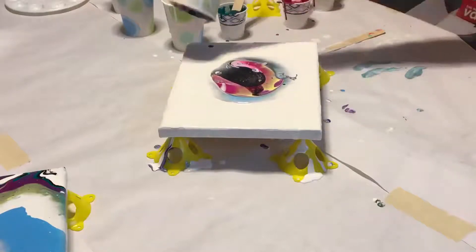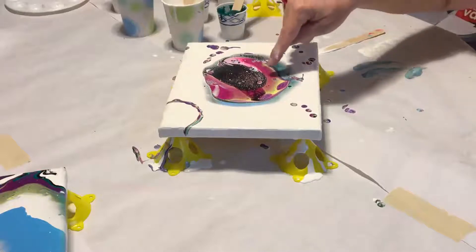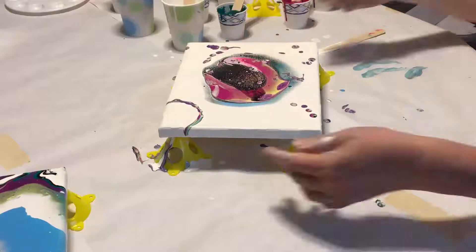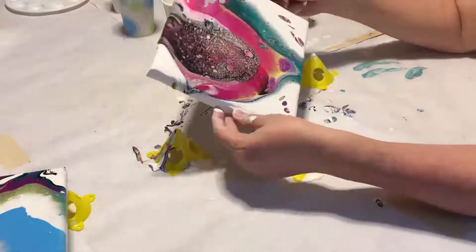You will notice some cells forming in the paint. This is the action of more and less dense paints moving through one another. It happens naturally, but if you like the look of cells you can make them go wild by adding a drop of silicone to your paint mix. This can be found with paints in hobby shops or in some hardware stores.